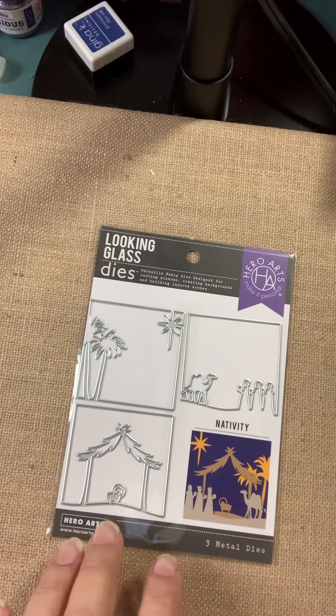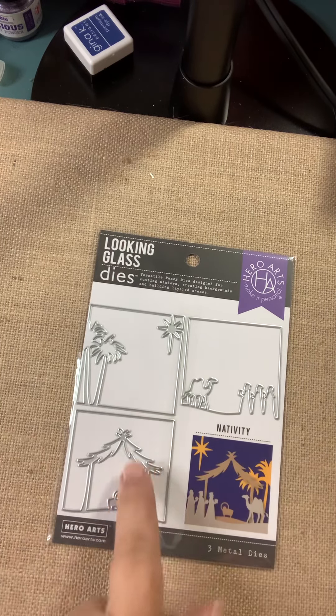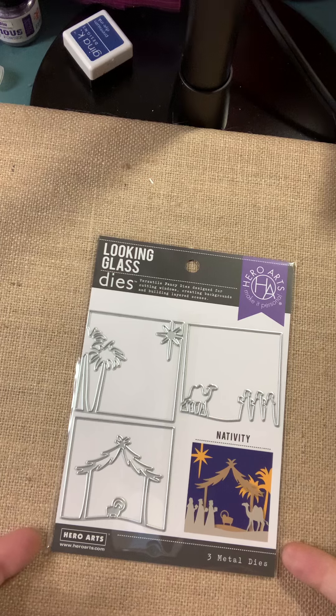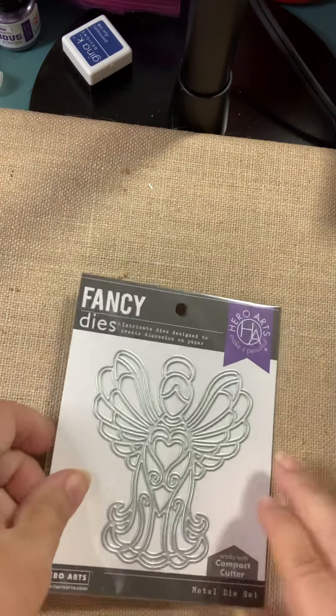Also a Looking Glass die is this Nativity. How gorgeous is that? You can see the set fully built — three different windows that you can choose to cut or not. Layer them together how you want and make a really cool holiday card.